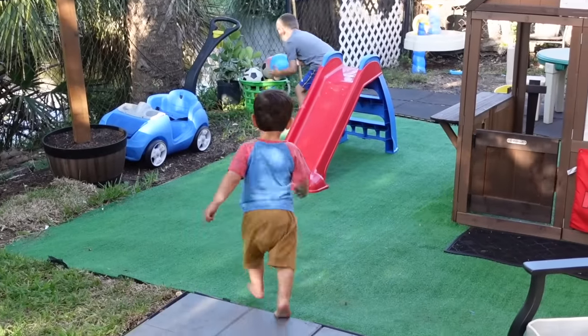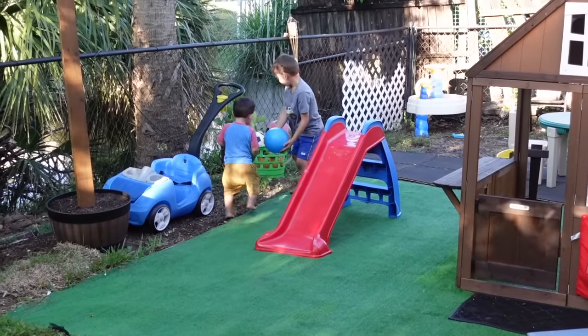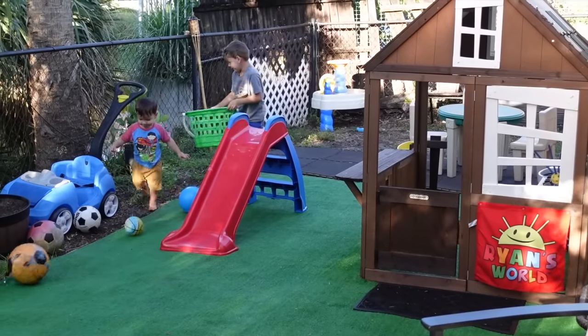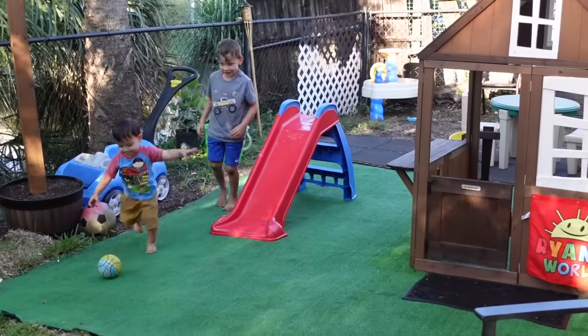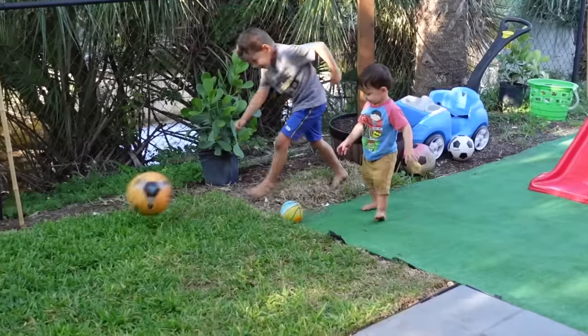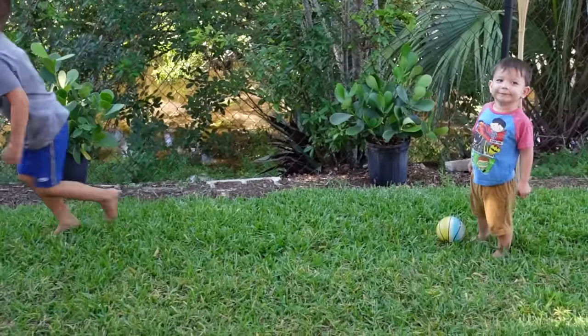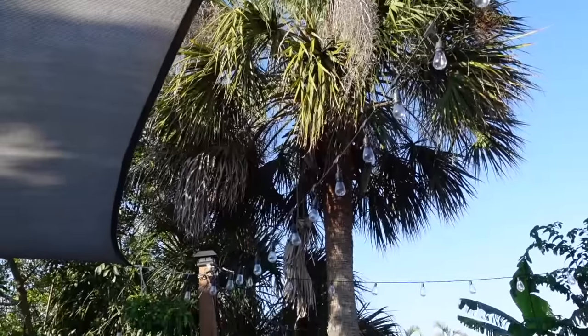This green AstroTurf was just the cheapest we could find at Home Depot. We used some landscaping fabric underneath it along with some pins. It was just an easy way for the kids to be able to play and not make a mess with dirt, or mess up the grass. AstroTurf was perfect for that area.